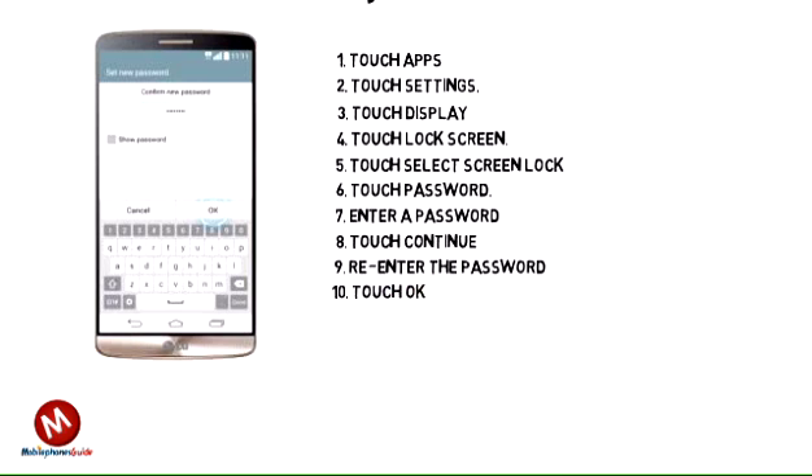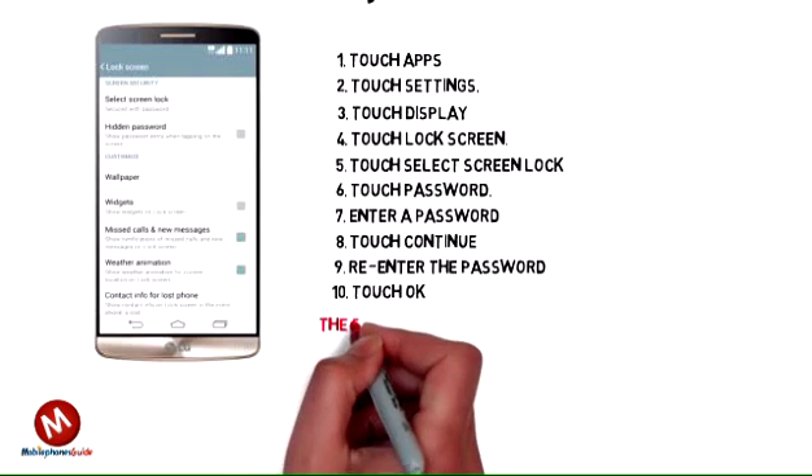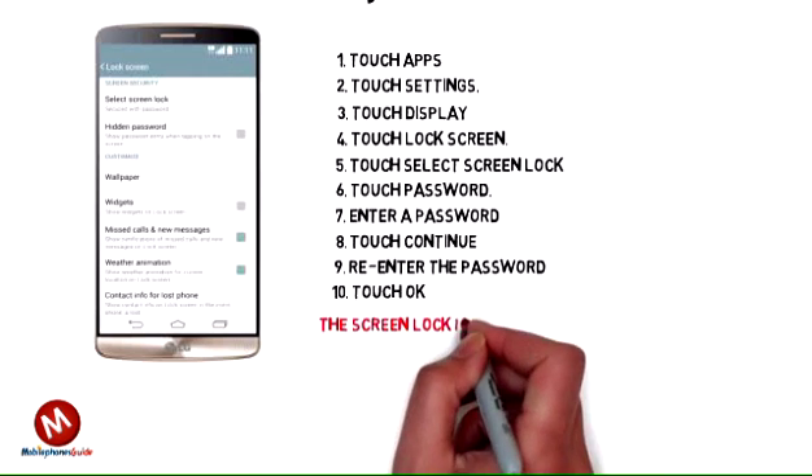Step 10: Touch OK. The screen lock password has been set.